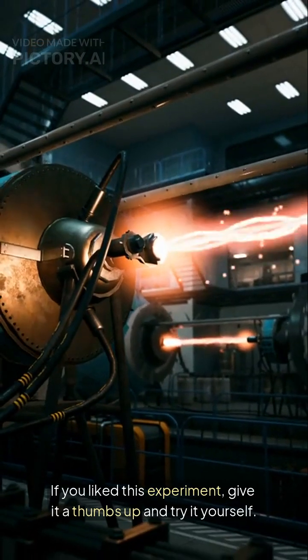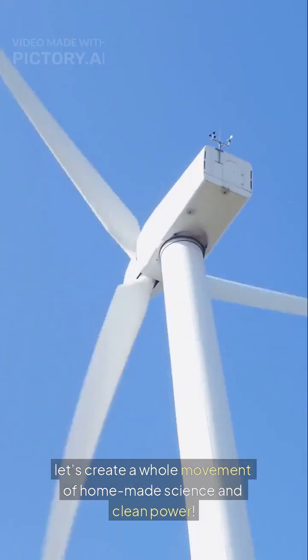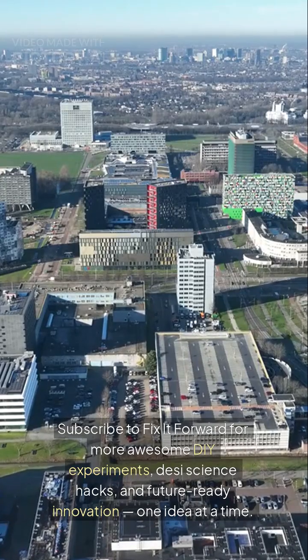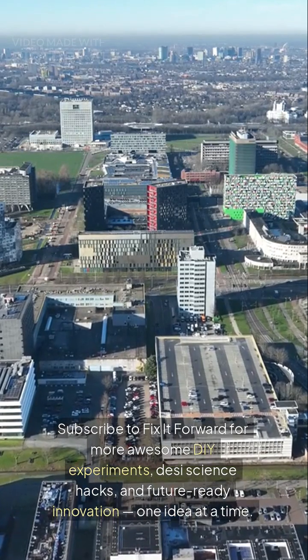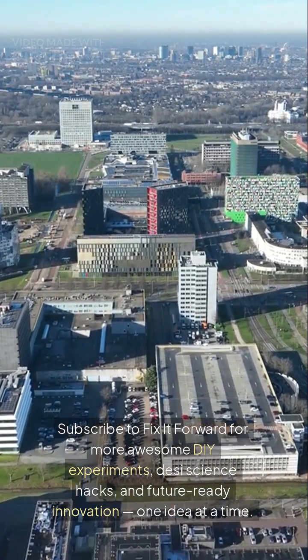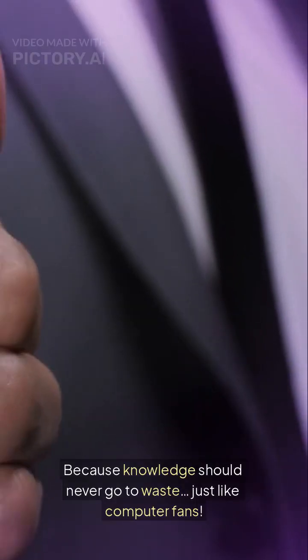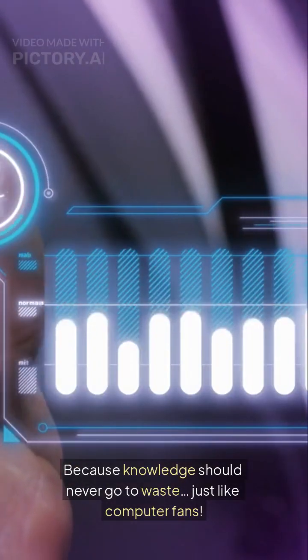If you liked this experiment, give it a thumbs up and try it yourself. Post your version and tag us — let's create a whole movement of homemade science and clean power. Subscribe to Fix It Forward for more awesome DIY experiments, these science hacks, and future-ready innovation. One idea at a time. Because knowledge should never go to waste, just like computer fans.